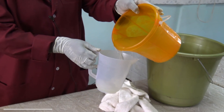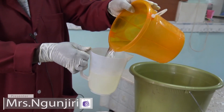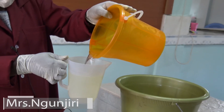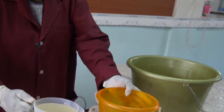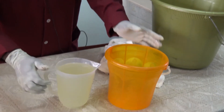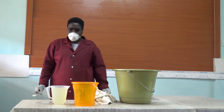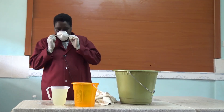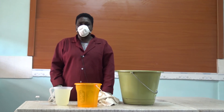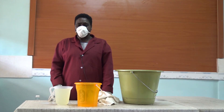You can now pack your bleach. Thank you very much, viewers, for watching.